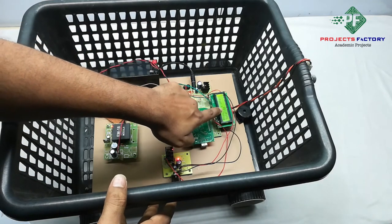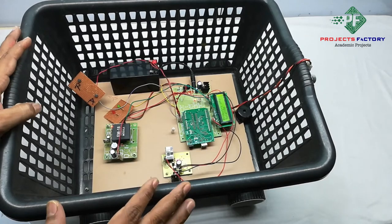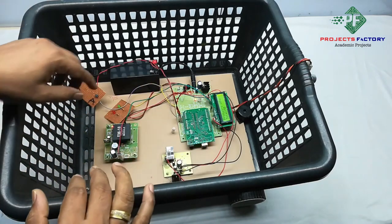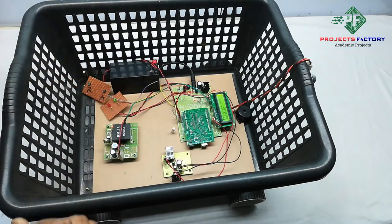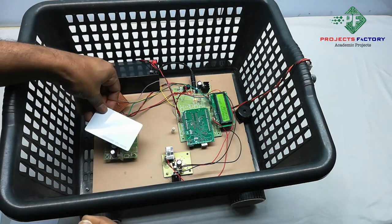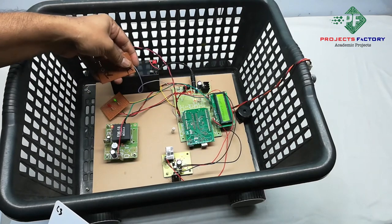The total value is now showing 50 rupees. In this basket, the limit is 100 rupees. Whenever the total exceeds 100 rupees, an alert is triggered. Product 3 at 30 rupees is added, bringing the total to 80 rupees.